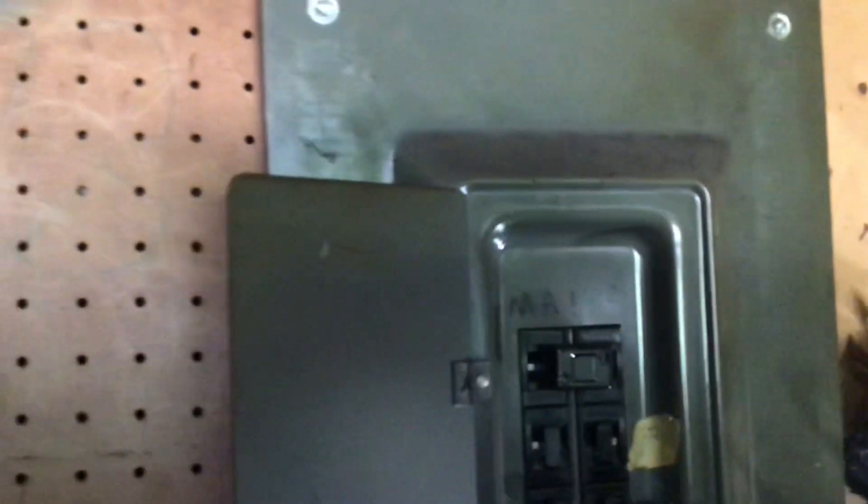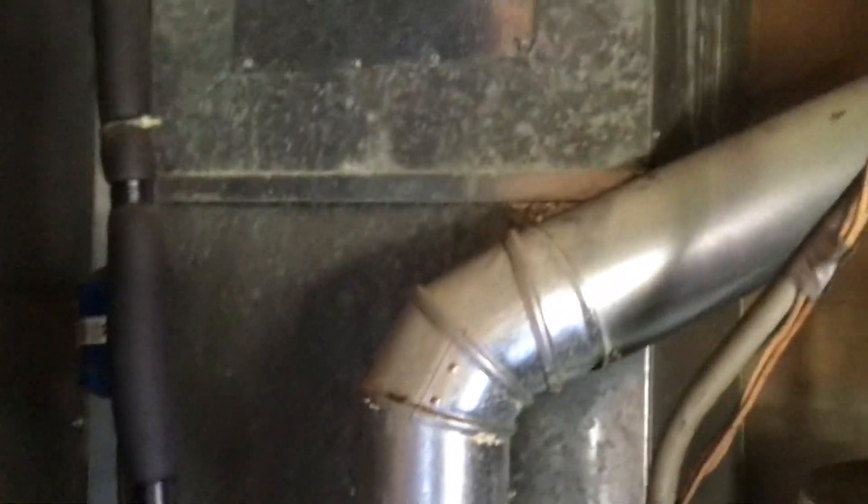Let me show you — this is our electrical panel. The current filter is 16x16x1. There's a new coil and everything looks pretty good.